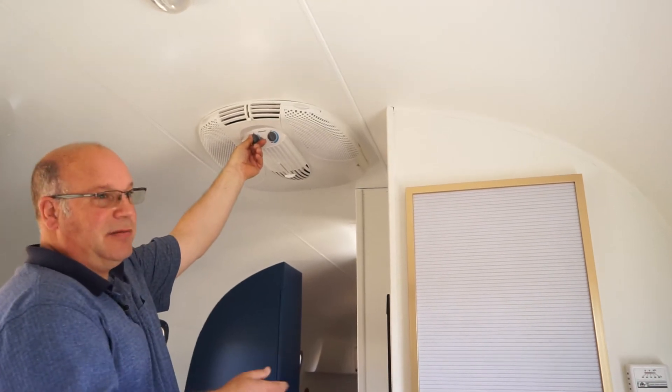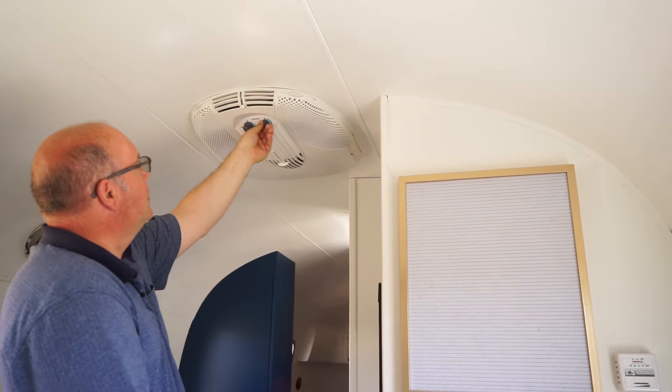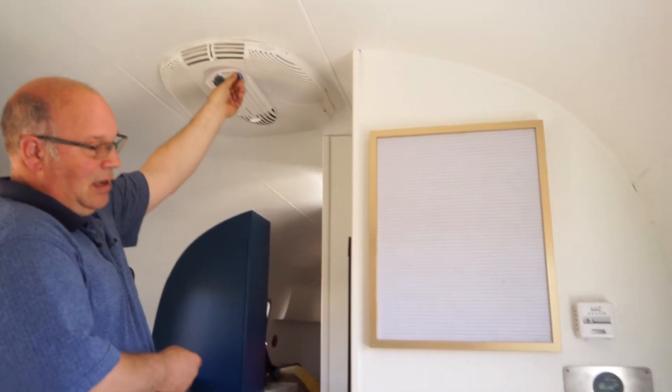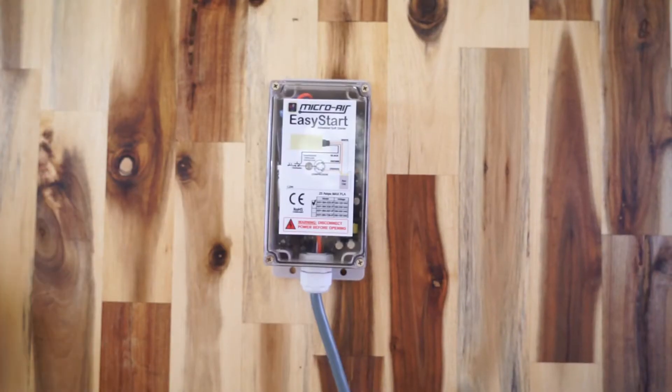We'll turn it on first — the fan starts, then the compressor. And now it's trying to start the compressor but it's overloading the inverter and we get an error.